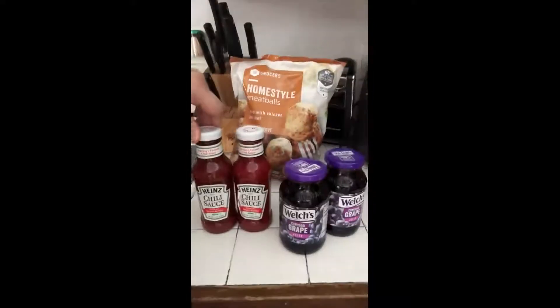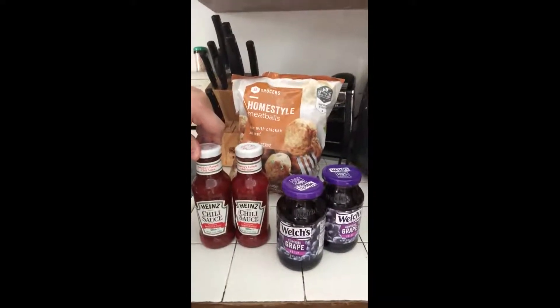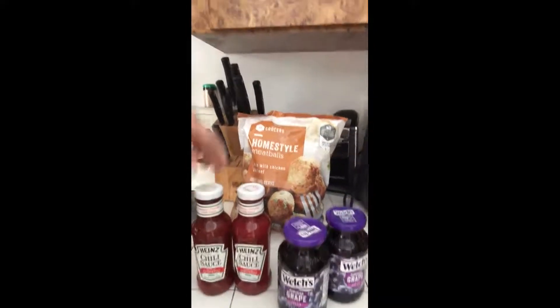Hey kids, it's Mr. Ryan! Today I'm going to give you my recipe for some really good meatballs. All I use is Heinz chili sauce, grape jelly, and it's better if you use the homestyle meatballs. The reason I say that is because if you have seasoning and stuff in there, it could just distort the flavor.